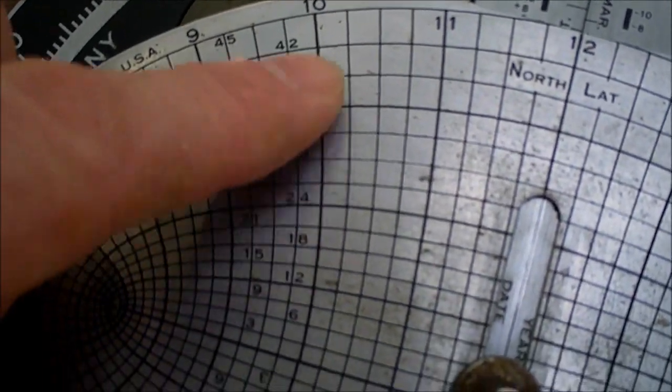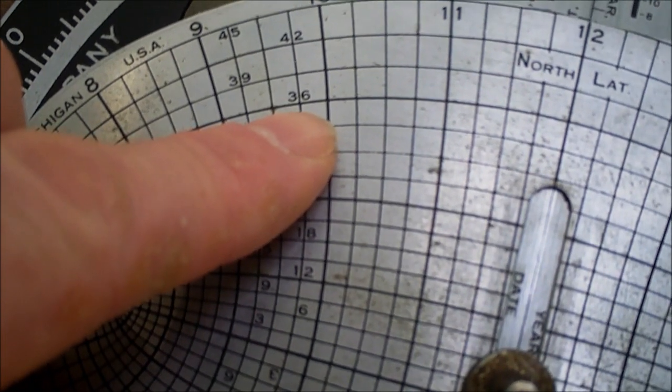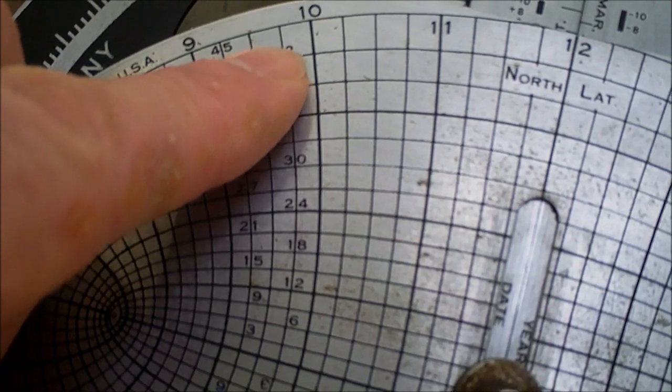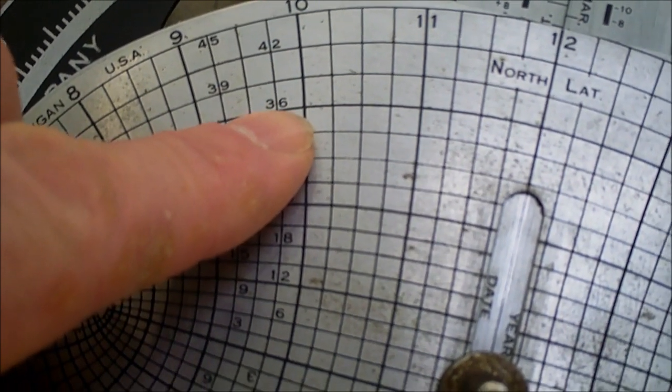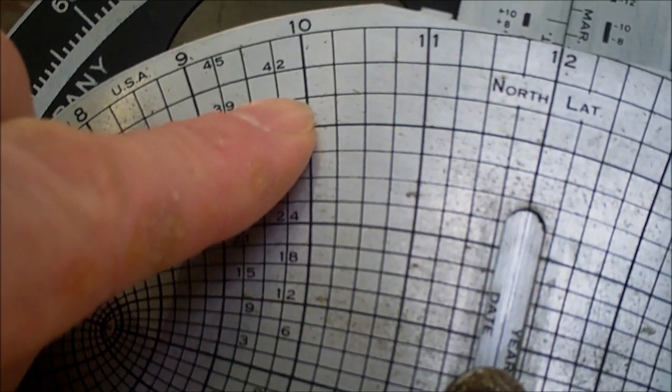The squares running up and down are 3-degree increments. So this is 36 degrees, that's 39 degrees, 42. You interpolate for the latitudes in between — so 36, 37, 38, 39, and so on.